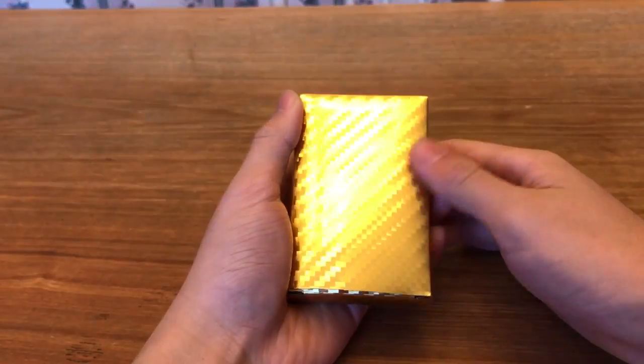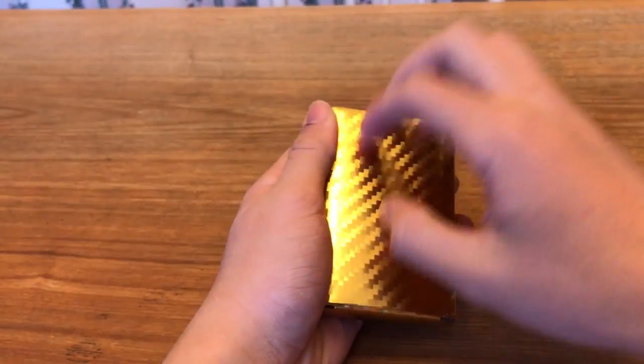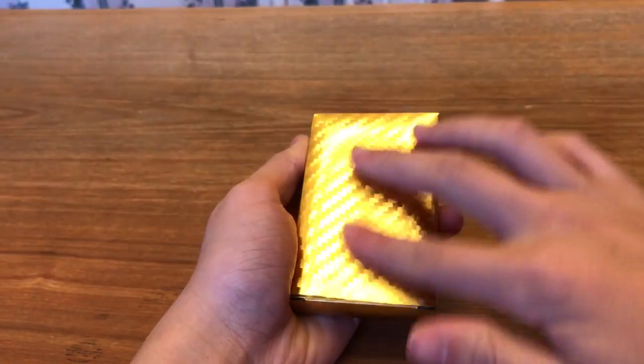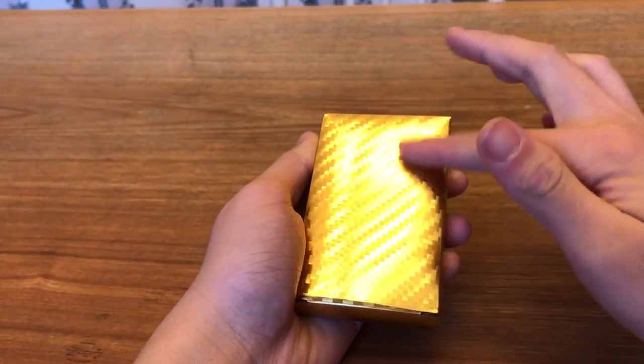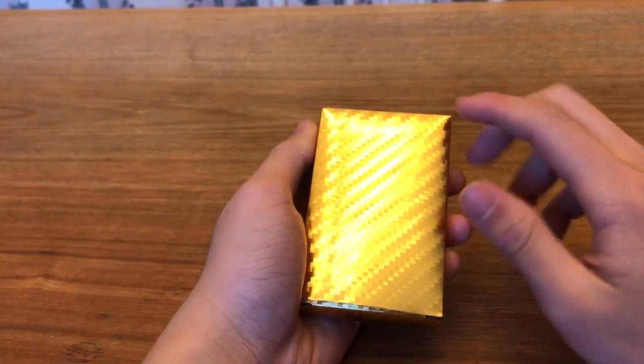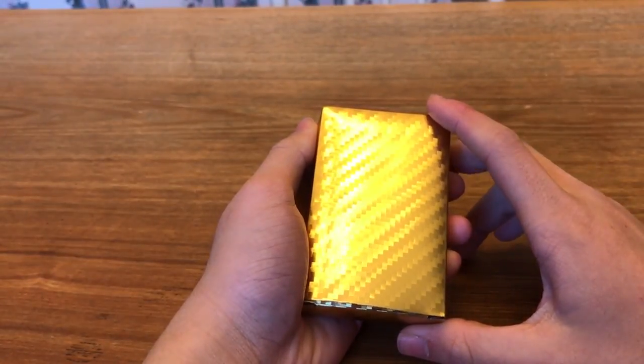So first of all, it comes in this nice box — golden, shiny finish. And if you scratch it, it does have a metallic feel. Feels very smooth, metallic. It's not just plain paper. It sounds metallic, but I cannot confirm if the box is gold plated or not.